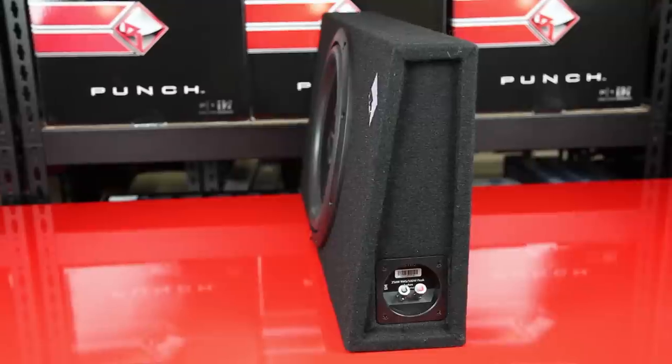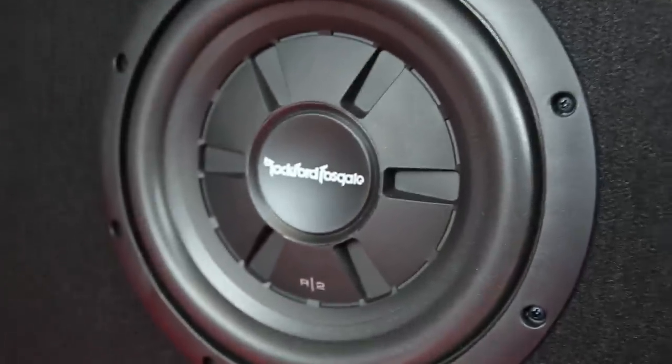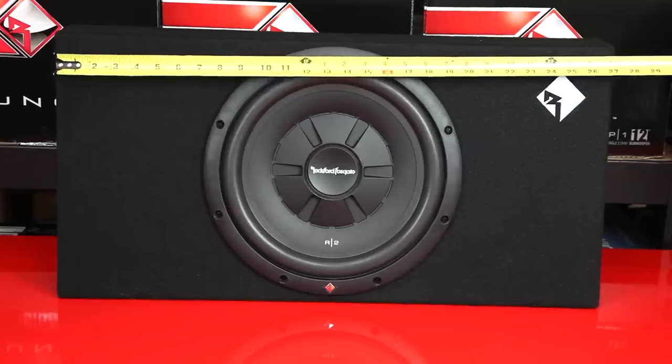How big are they measurement-wise? Both are equally slim, coming in at just under five and a quarter inches. They're both 13 and a half inches tall. Where you see the biggest difference is the width — the 10 inch enclosure is just over 19 inches wide, while the 12 inch is just over 27 inches wide. Both are available at QualityMobileVideo.com and both come with a one-year warranty and a 30-day return policy, so get yours today. Thanks so much Jimmy for coming on the show — we'll see you guys next time!